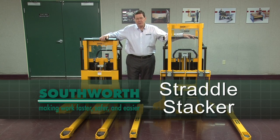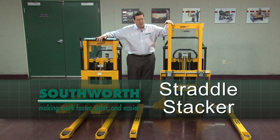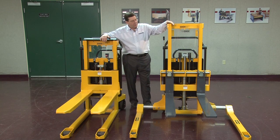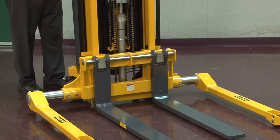These are industrial stackers. This is a fork-over design used for open bottom pallets and skids, and this one is a straddle design used for pallets that have a bottom board. We're going to talk about the straddle design. This is a straddle design.